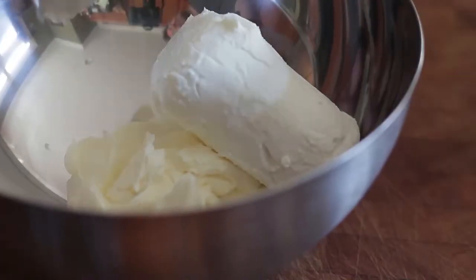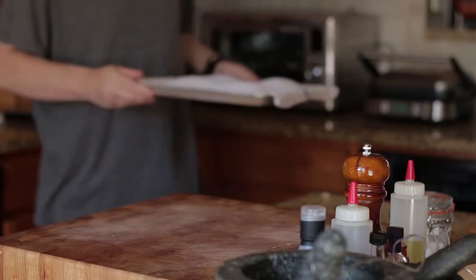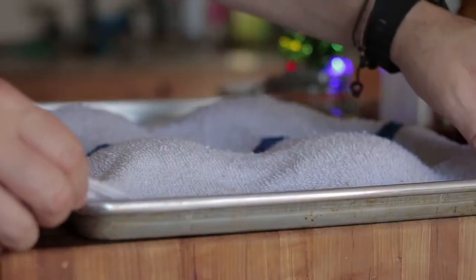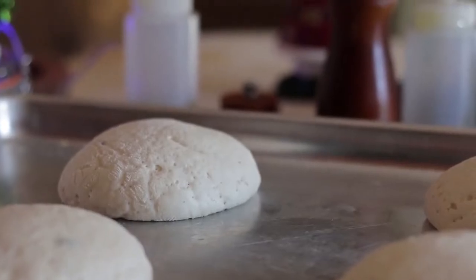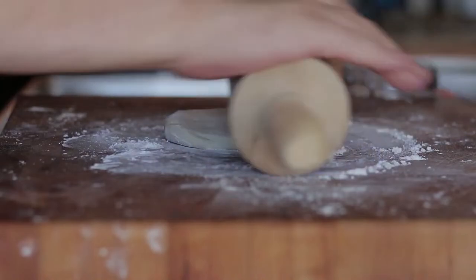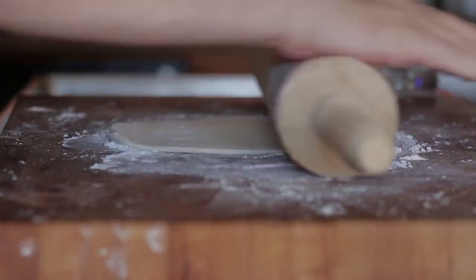In a bowl, add mascarpone and goat cheese. With a spatula, mix well and put aside. Onions and goat cheese are a classic combination — that's why they work so well in an onion tart. Next, flour your work surface and rolling pin. Roll mine about 3mm thick, 12 inches long by 6 inches wide. Transfer the dough to a floured baking sheet.